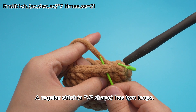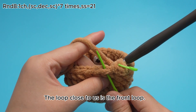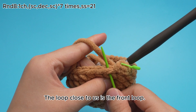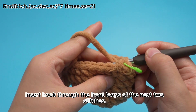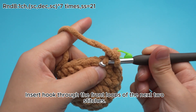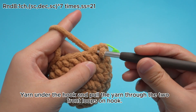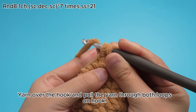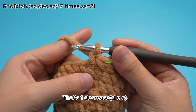A regular stitch, a V shape, has 2 loops. The loop close to us is the front loop. We'll make a decrease, DEZ, through the front loops of the next 2 stitches. Insert hook through the front loops of the next 2 stitches. Yarn under the hook and pull the yarn through the 2 front loops on hook. There are 2 loops on the hook now. Yarn over the hook and pull the yarn through both loops on hook. That's 1 decrease, DEZ.